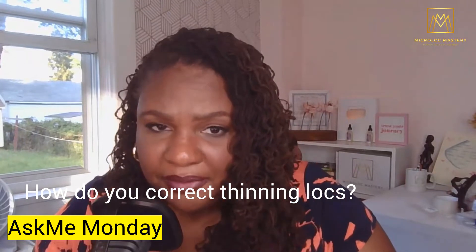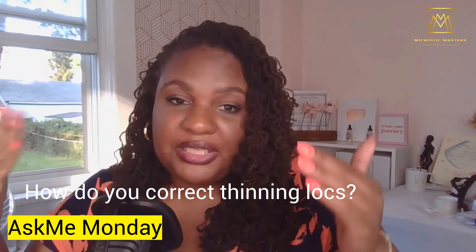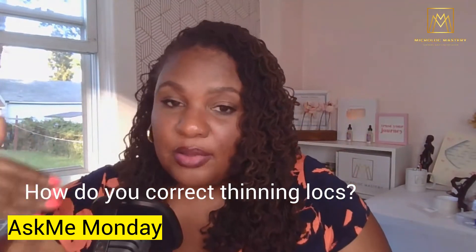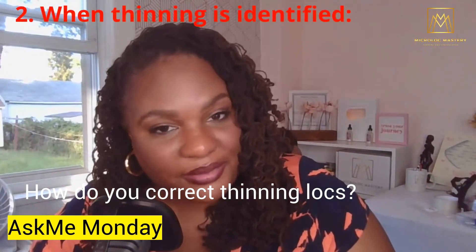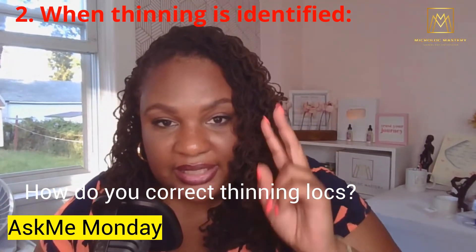And if thinning and balding is not happening when their service was initiated, but it's happening sometime along the journey — the second thing you want to do once you identify that the hair is indeed thinning and balding, or the locks are thinning, is to look at these key areas.